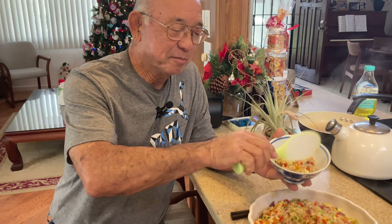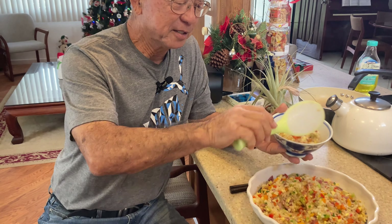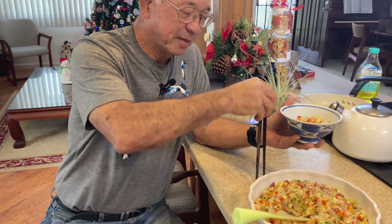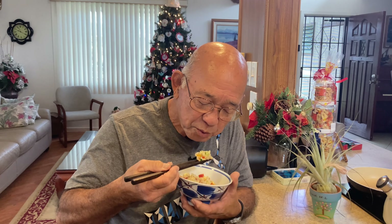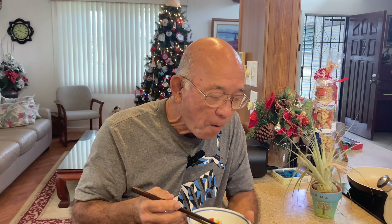I'm going to have some of this fried rice. Oh my, that looks so good! This is delicious. See you soon!